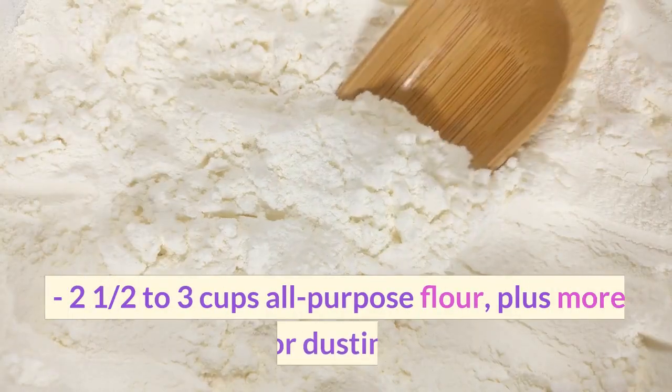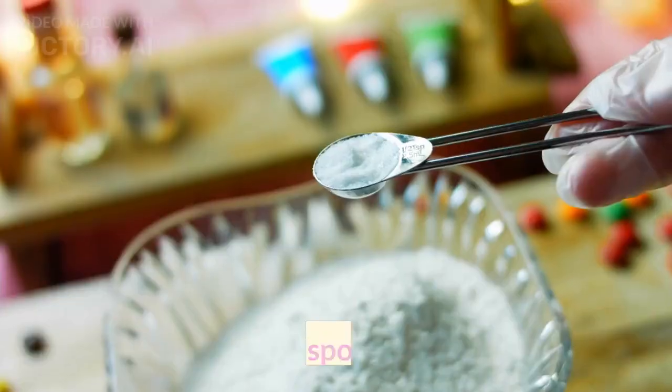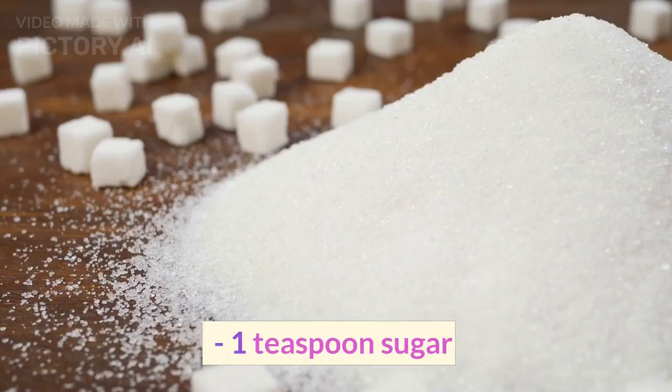Ingredients: 2½ to 3 cups all-purpose flour, plus more for dusting. 1 teaspoon salt. 1 teaspoon sugar.